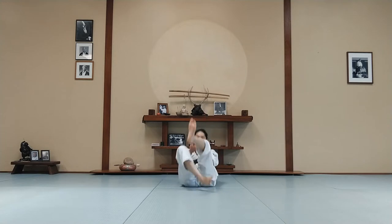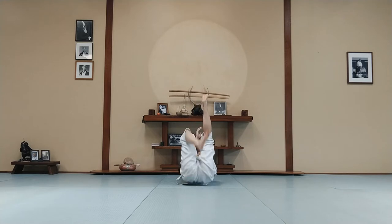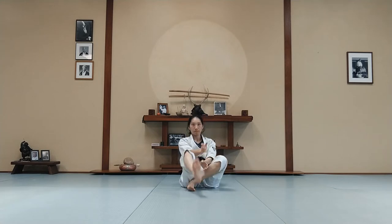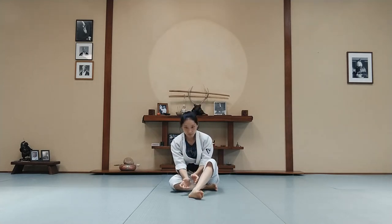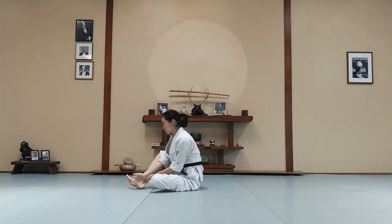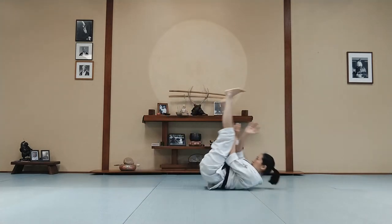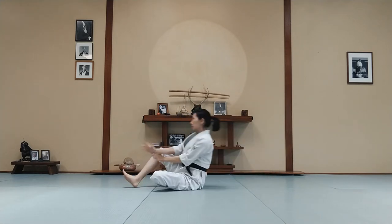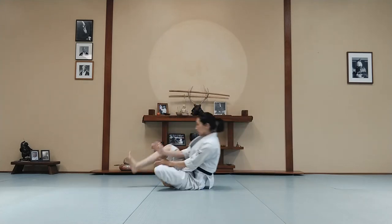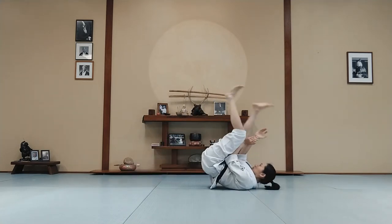Feet in front. Now we're going to roll back and come up. Roll back and come up. As you're rolling back, switch your feet so you're alternating sides. Let's look at it from the side — curl your back, make sure your head stays off the mat, tuck your chin, tighten your belly. Let your weight shift back and forward. Let's do it a few more times.